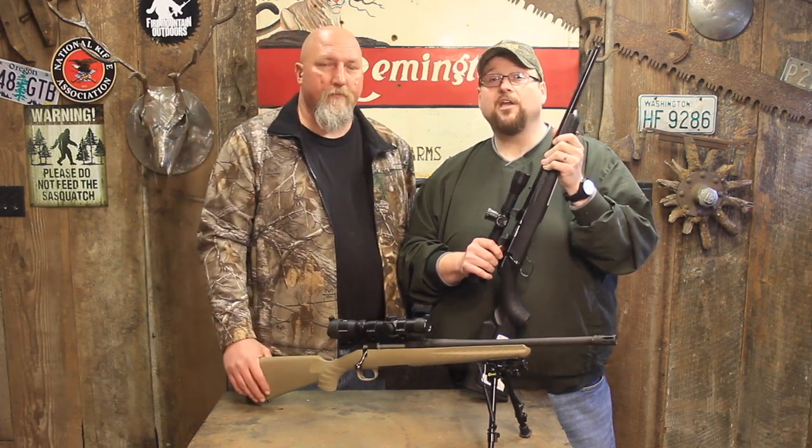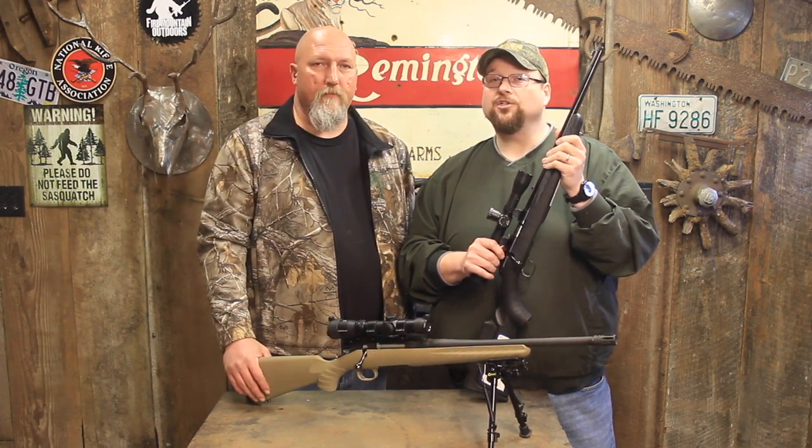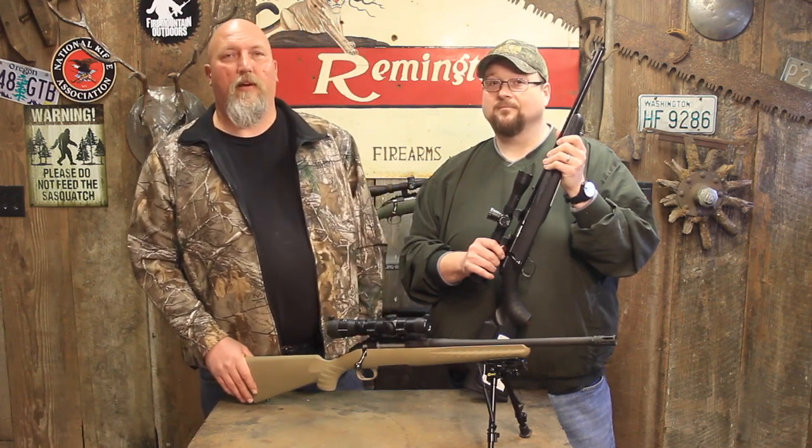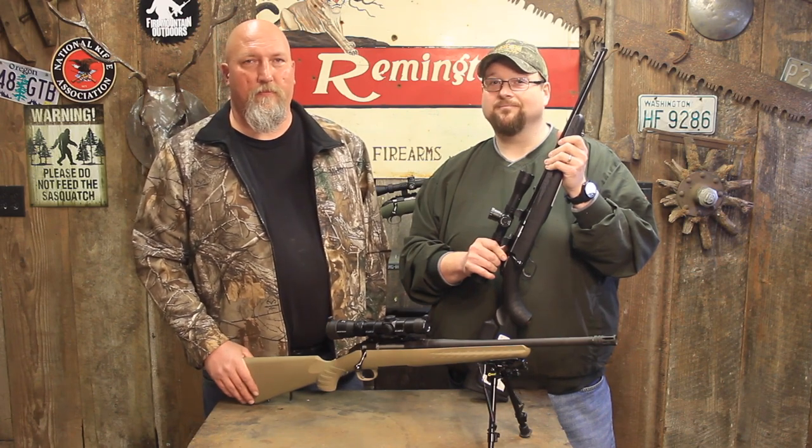Hey folks, you can't take back a bullet — you never, ever want to wish that you could. Follow the four basic safety rules whenever you're handling firearms, and we'll see you on the firing line. Thanks for watching — like and subscribe.